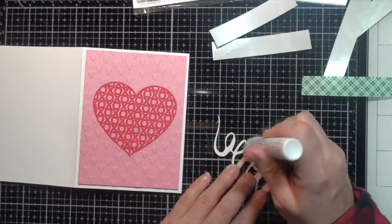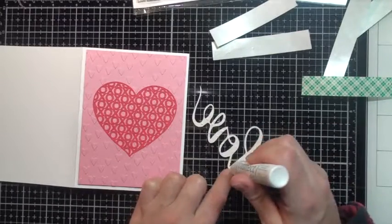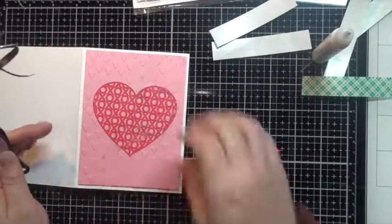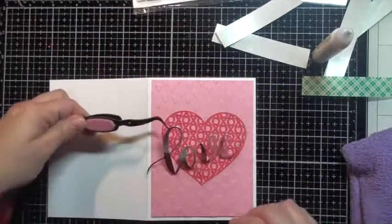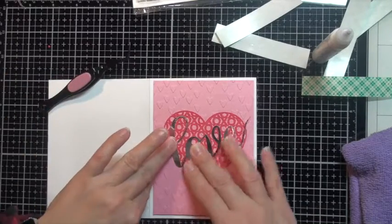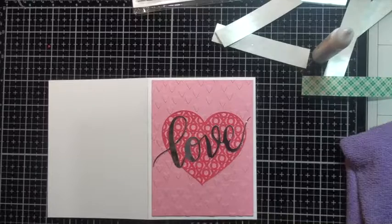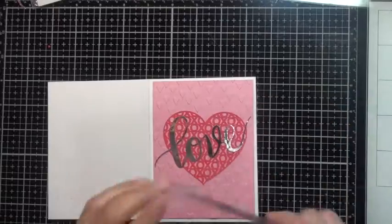Now for the metallic 'love' — again using that Gina K Connect glue, applying little dots all over. I've also been busy making some kids' pack Valentine cards. If you haven't seen those, you can check out my Instagram or Facebook page — some great ideas if you have kids and you want to do some valentines. I'm going to place an acrylic block on top and let it dry. It's really important to put something heavy on top just to give that glue a chance to set.